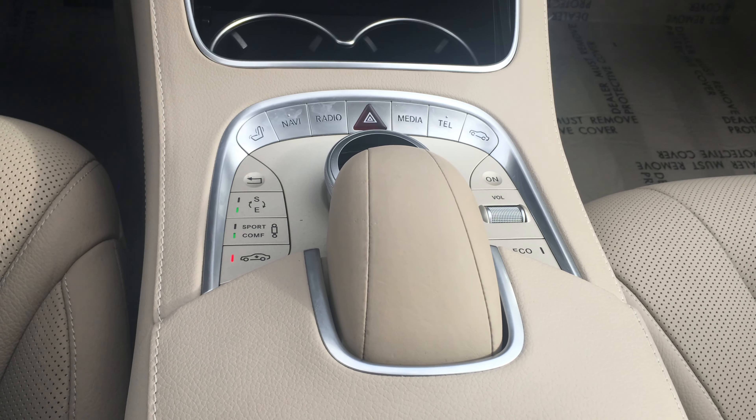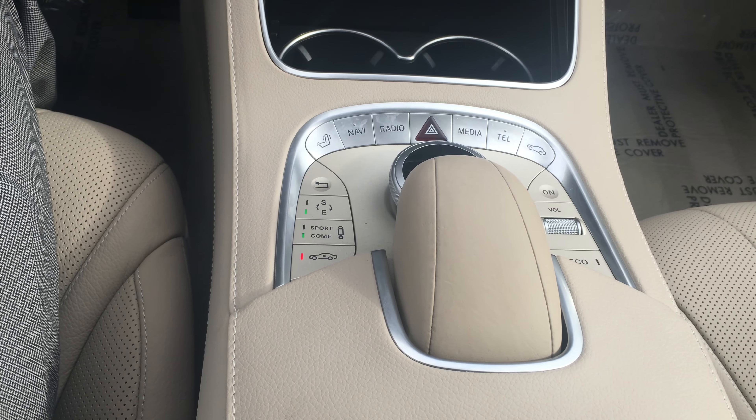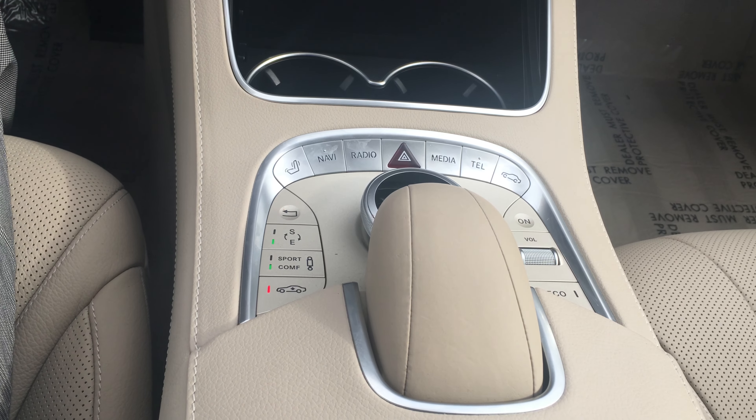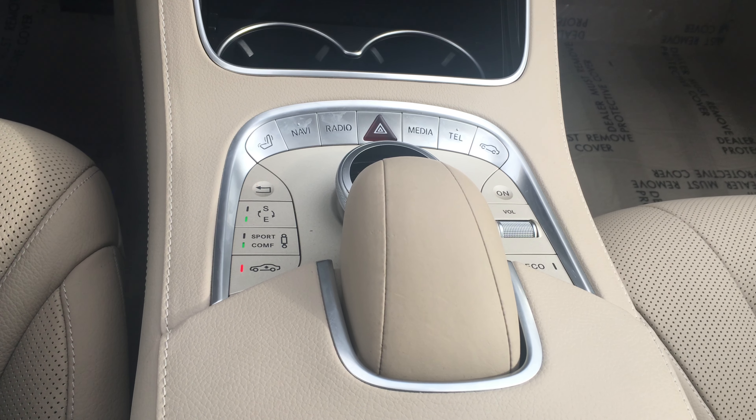Hello again, this is Sean Ivancic with Maserati Alfa Romeo of St. Petersburg. I'm going to do a short tutorial today on how to use the Mercedes-Benz command system.